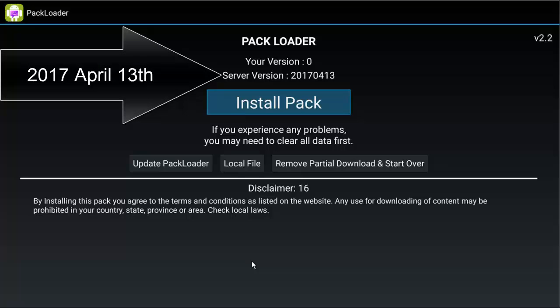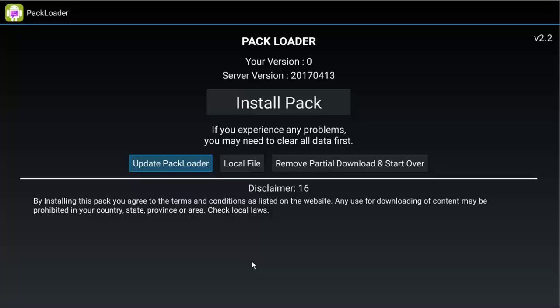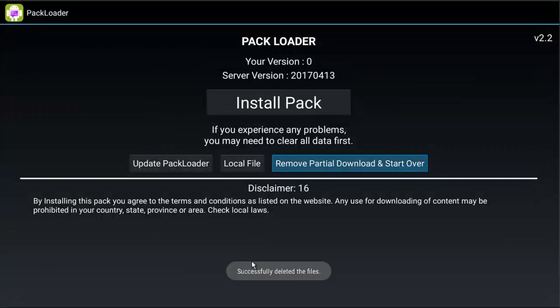We're going to look at a couple of the things on the screen. 'Update Pack Loader' — don't worry about this unless you're specifically given instructions to click it, so do not click on that button. 'Local file' — again, this is not something you will ever use unless specifically given something for a local file. 'Remove partial download and start over' — if you're trying to install a pack and it freezes during the download or install and you have to exit, cancel, or restart the box, then you will go ahead and remove partial download and start over. It will delete all temporary files and anything that's been downloaded. You can click on that anytime you need to; you don't need to right now.